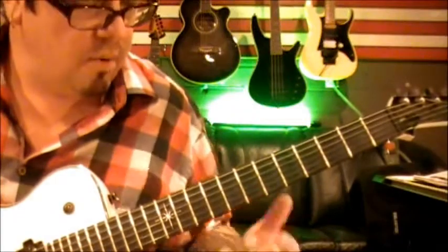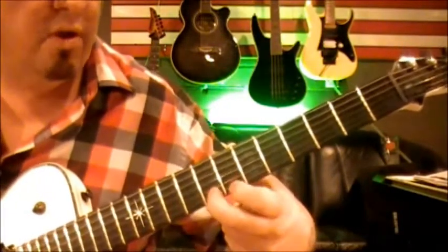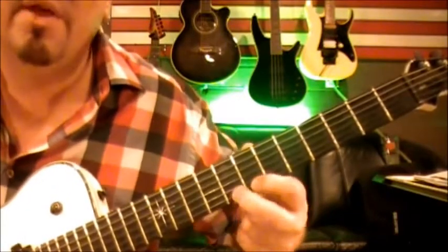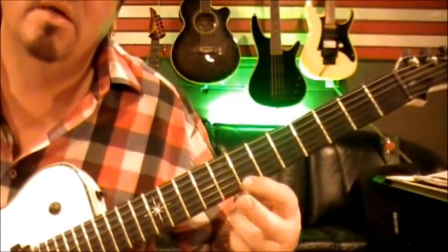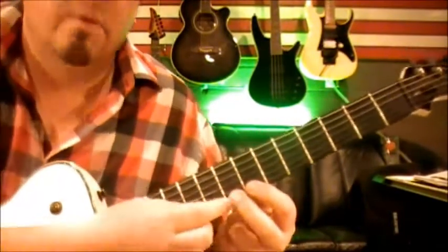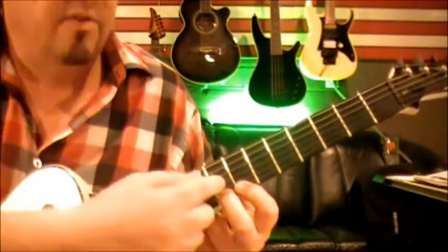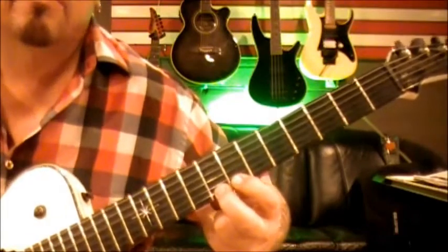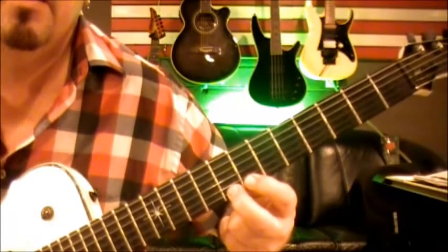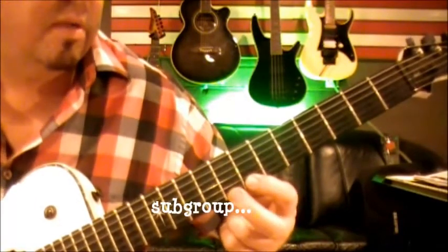Then we jump to the second guitar part. Put your middle finger on the eighth fret on the high E, and your first finger on the seventh fret on the high E. You might wonder why put both fingers down — well, if you're behind a note you've got to go to, it's only going to register the one furthest forward. So if you can help yourself, do it. You pick that, then just lift your middle finger off and you're ready to go.